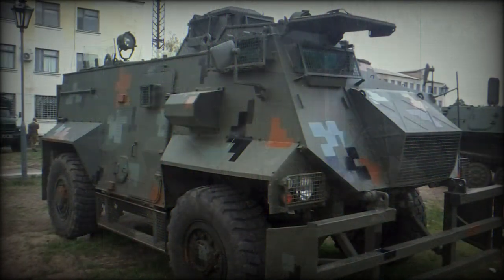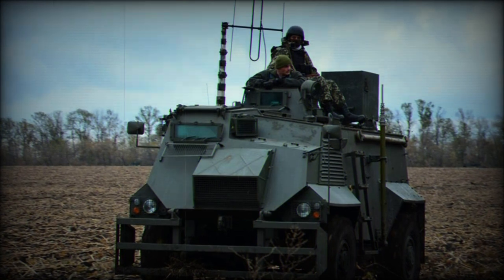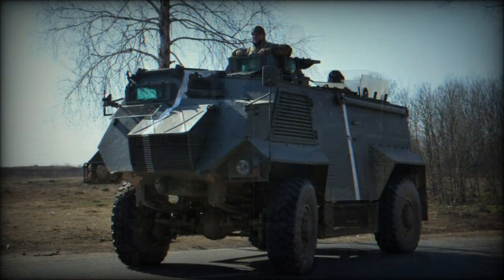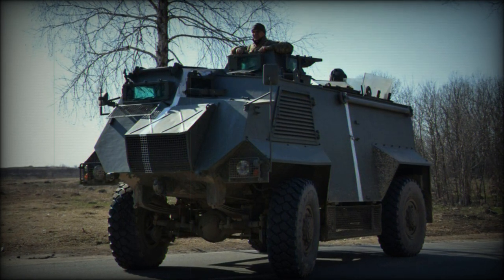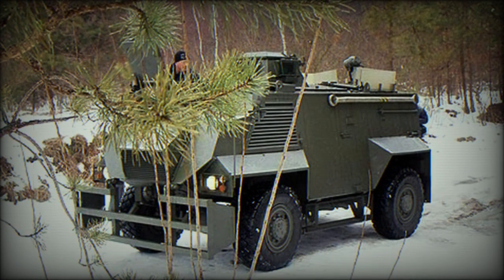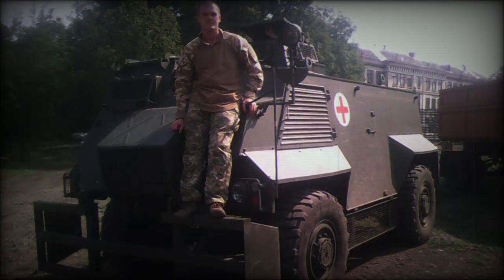The vehicle commander has a 7.62mm general-purpose machine gun mount position just above the cab in a fixed cupola complete with vision blocks. Wheels are set far apart from one another and promote a high profile for the Saxon, helping to achieve the needed off-road performance. Armor is both slab-sided and angular, and gives the Saxon its distinct appearance.